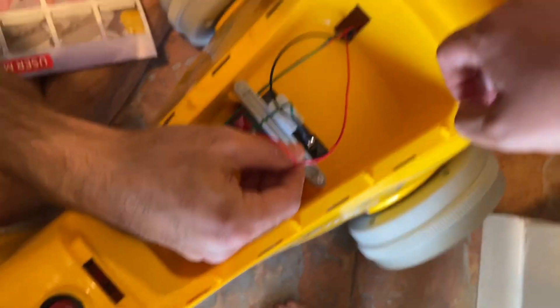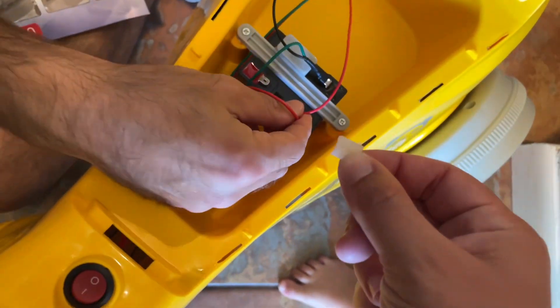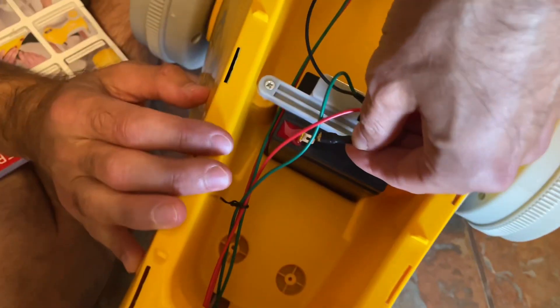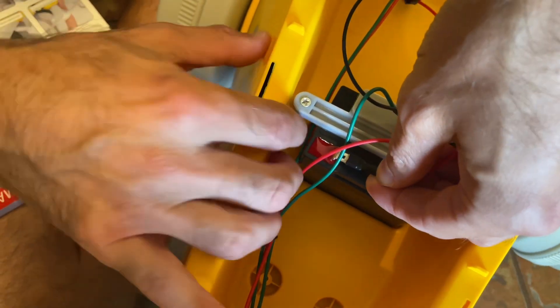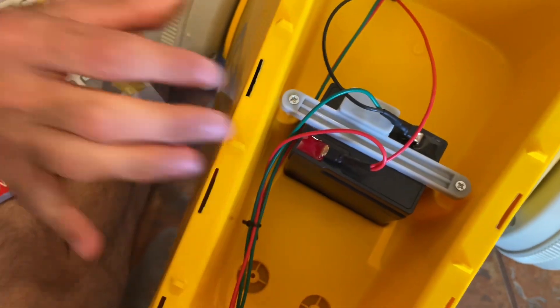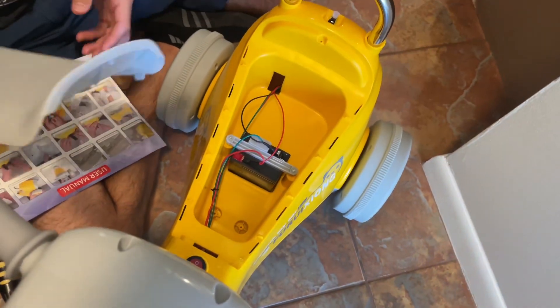There's that long screw — just screw that in here. Then you unscrew the seat, pull this off from right here, and link the battery. We're gonna attach that right there and then put the seat back on.